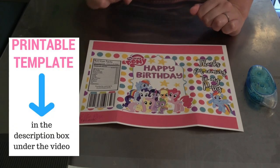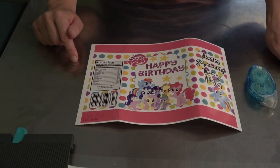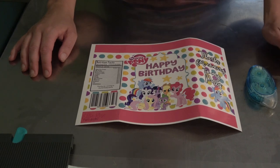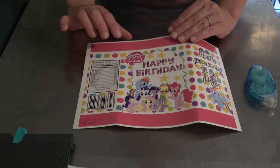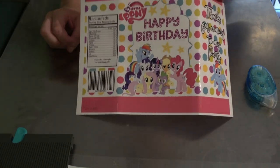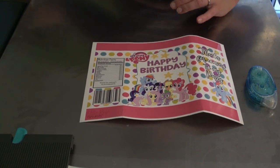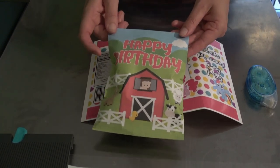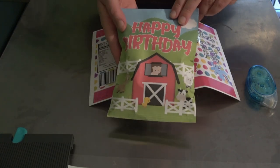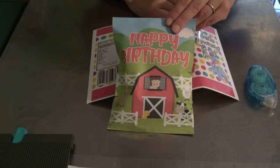You can find the image by clicking on the link in the description box below this video — it'll take you to my blog where you can download it. I've printed mine on gloss paper, which makes it look a lot more realistic and shiny. I have done a plain paper one before, which looks like this, and it does the job just as well too. So if you don't have gloss paper, you can use normal plain paper.